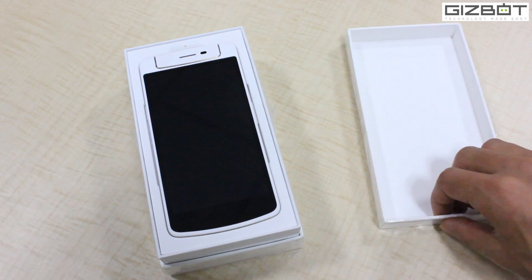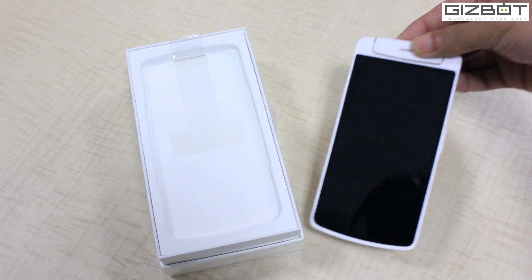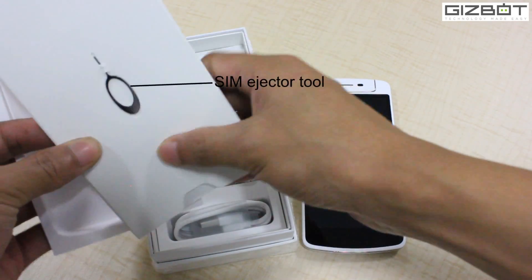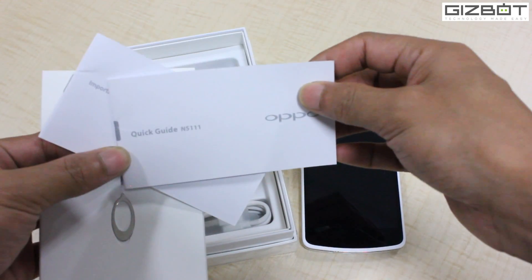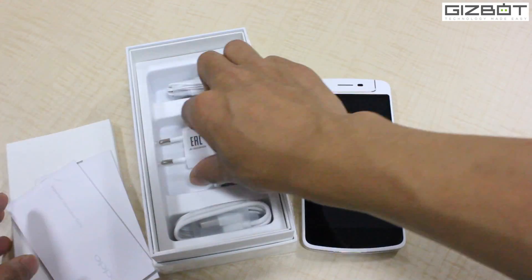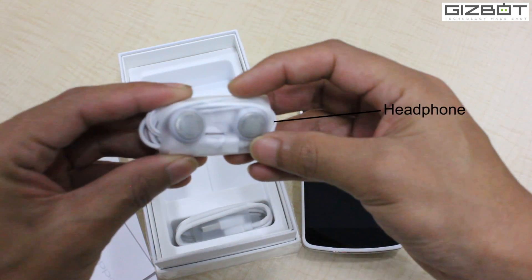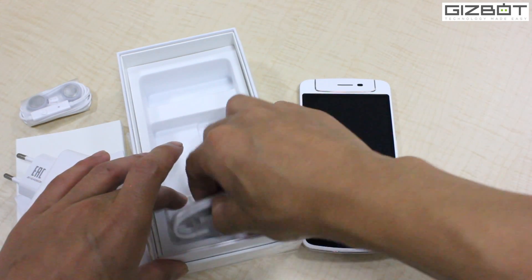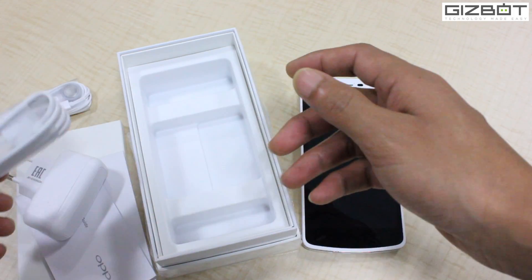That's the OPPO N1 Mini smartphone — pretty much looking nice. Let's see what else is inside. You've got a SIM card ejecting tool, a bunch of papers including a quick guide and information guide, a wall charger, a pair of headphones — not completely in-ear but a regular headphone — and a USB cable which will help you connect to your PC and also charge the smartphone.